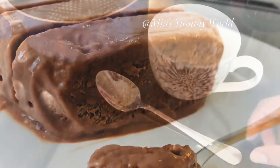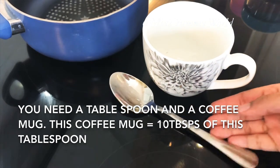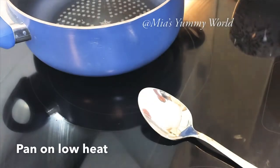To measure the ingredients, you will need a tablespoon and a coffee mug, whichever you use at home. This coffee mug is equal to 10 tablespoons, just so you know the right quantity and size.